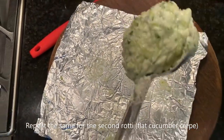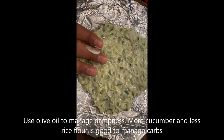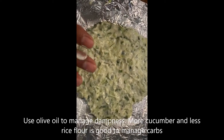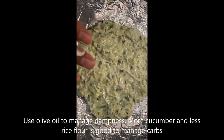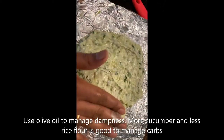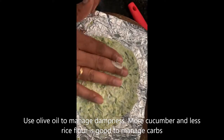I'm taking about one big scoop of the flour mix. You can see that the roti mix is more damp because of the cucumber — we like to use more cucumber and less rice flour. That's what makes it a low-calorie cook. It evenly spreads really easily; I just pour a little bit of olive oil.